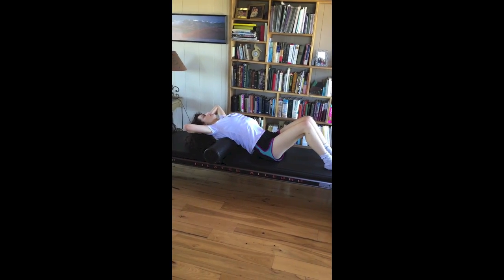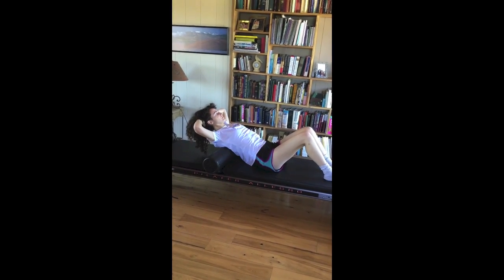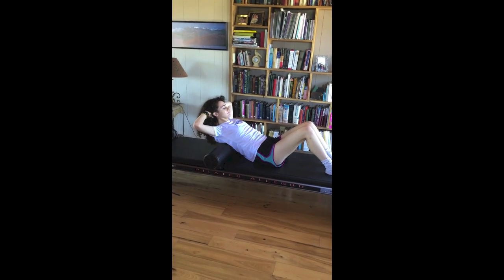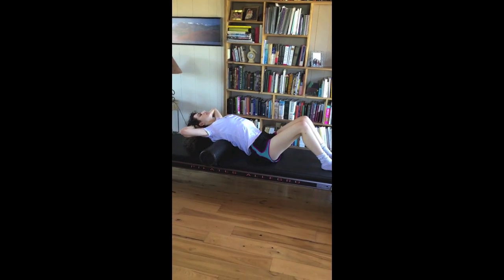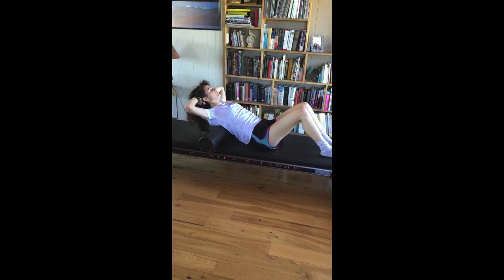Keep the head in line with the spine. Exhale, lift to a flat back. So inhale, go backwards over the roller, extending the spine. And exhale, lift to a flat back.